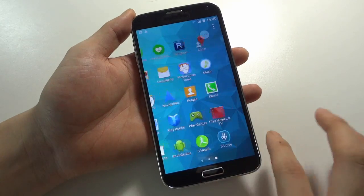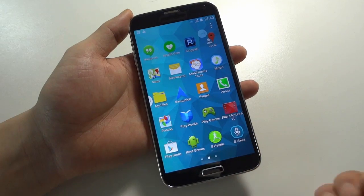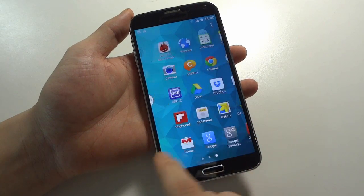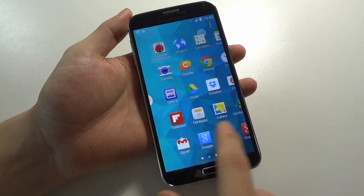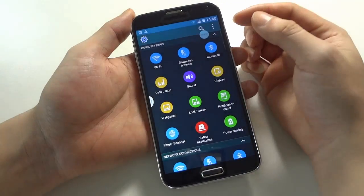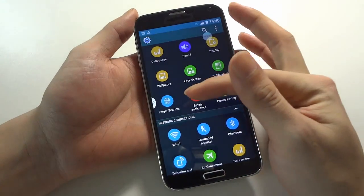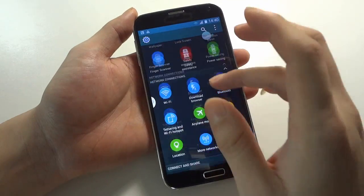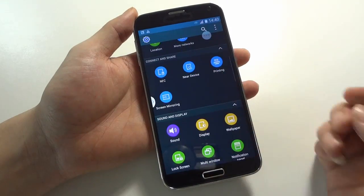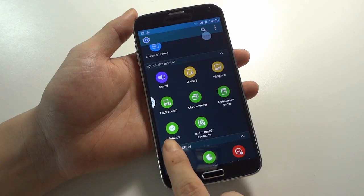Here is the menu button and menu screen. You can see it is a truly pure ROM about this phone. Going into settings, you will see the settings are totally like the original one, and this one supports real fingerprint scanner functioning, as well as multi-window applications and toolbox.